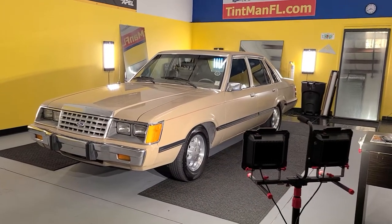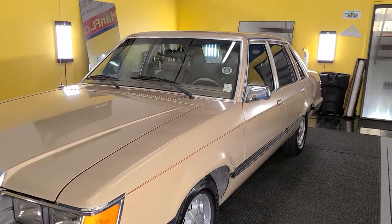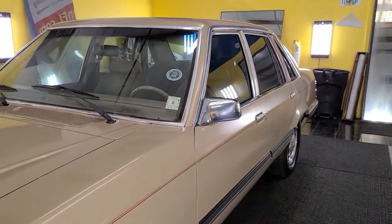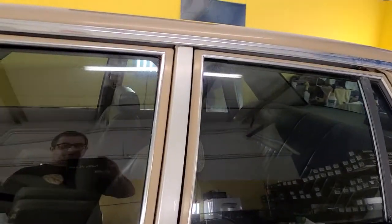Hello, my name is Sean with Tin Man Window Tinting. Here we have a 1986 Ford LTD that we installed EXPEL XR Black Ceramic 30 on the sides, rear window, and visor strip.